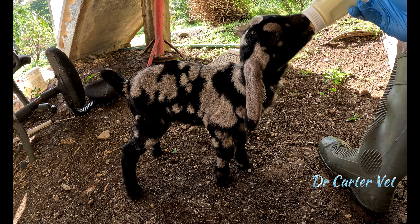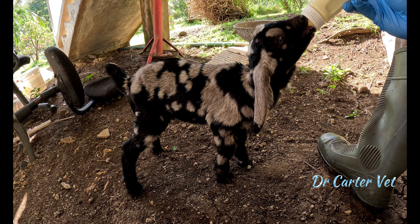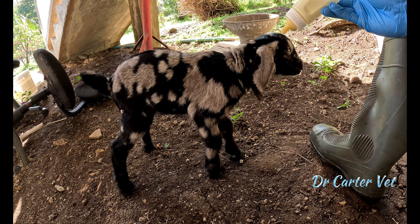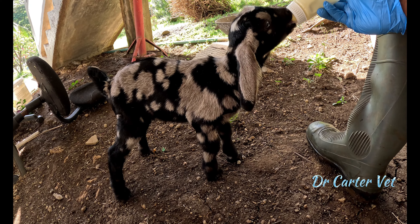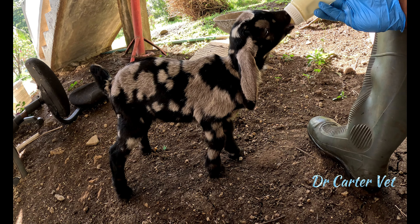Another thing people always ask is how much to feed a baby. This is a kid in its first week of life and it can actually take a lot — it drank six ounces before this and would drink another five ounces. At this stage, let them drink as much as they can; let them drink to their full. You also need to feed them every two to four hours. Feeding at those intervals not only replicates how they would normally feed on their mother,